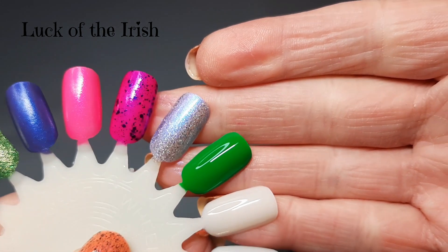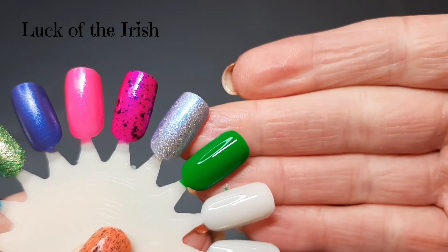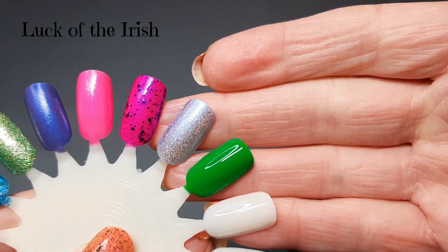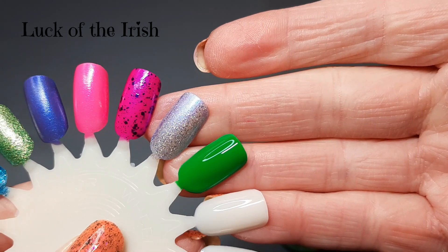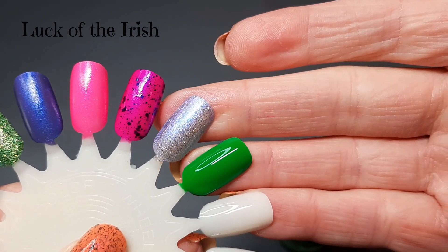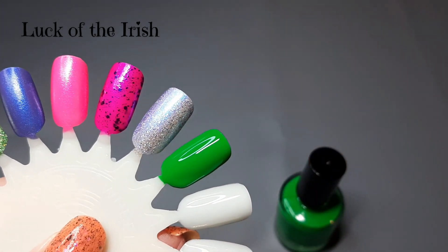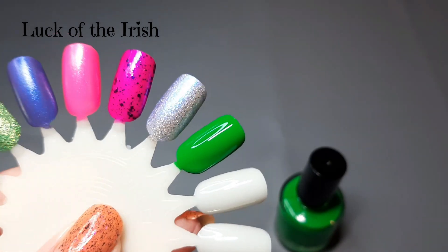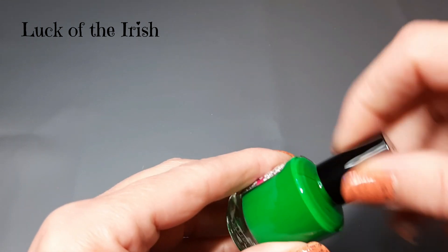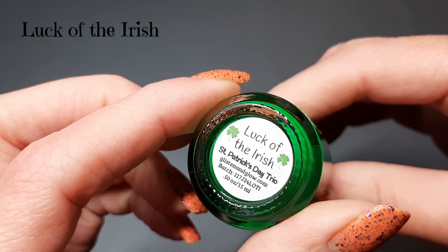There it is in the second coat. I love that green. I personally won't love that it goes matte, so I'll just put a glossy top coat on it. I'm more of a glossy person, but if you're into mattes, I think it would be very pretty matte too. Look at that — such a lovely green. This one was Luck of the Irish.